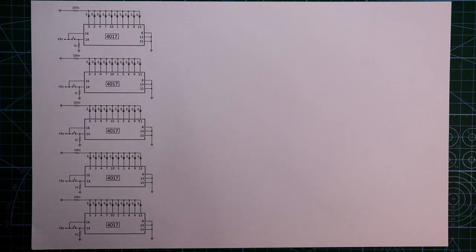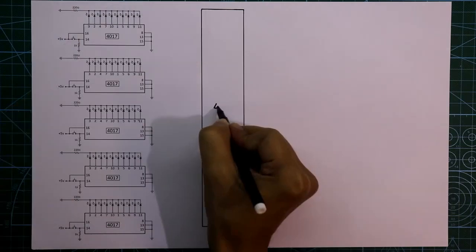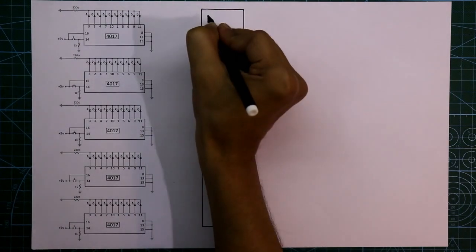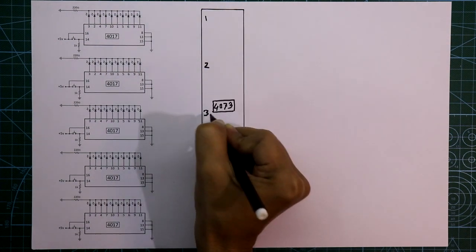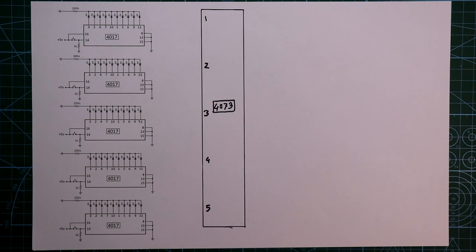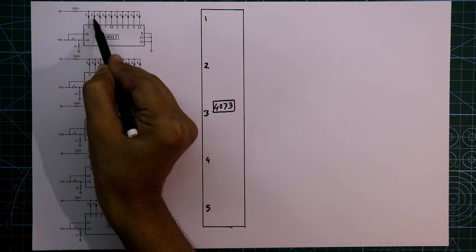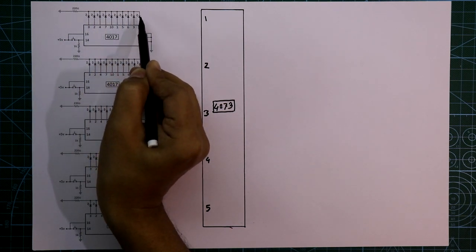Now after this we need another IC — it is IC 4073. Pin number 1, 2, 3, 4, and 5. Now the first LED is for digit 1, the second for 2, third for 3, fourth for 4, fifth for 5, sixth for 6, seventh for 7, eighth for 8, ninth for 9, and then 0.